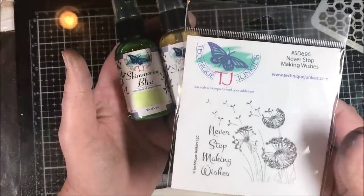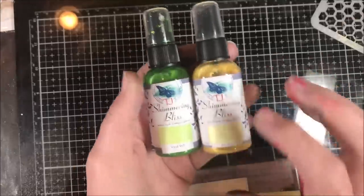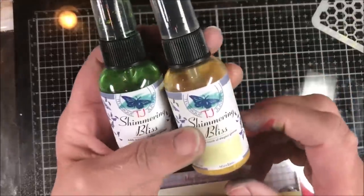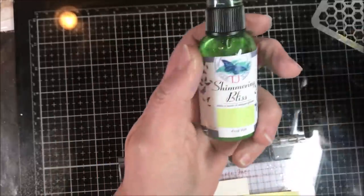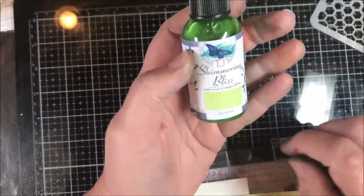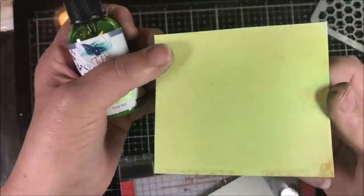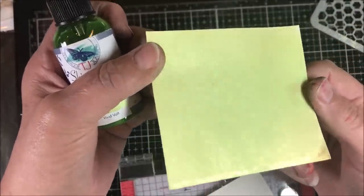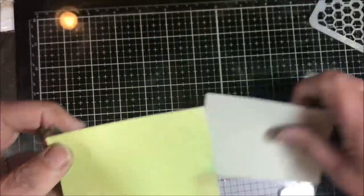We're going to be using SD696 Never Stop Making Wishes from the Technique Junkies stamp line. I'm using Mindaro, which is a beautiful yellow color with a touch of gold, and Vivid Volt, which is the chartreuse green with a blue iridescent mica in it. I sprayed those two colors on here and you can see the blue and the gold mica. It's absolutely stunning.